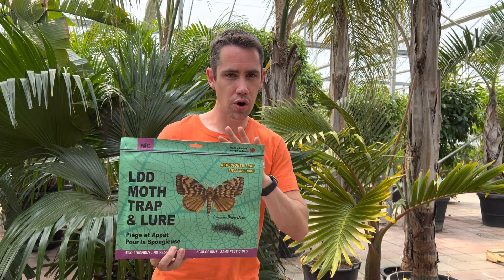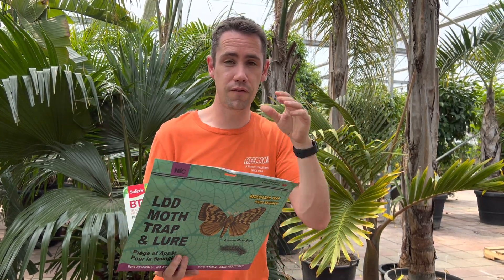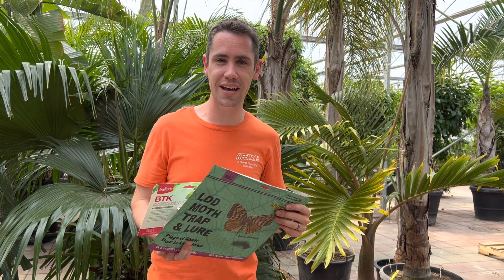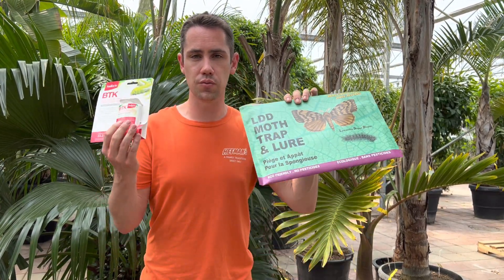We have a whole guide on this — on our website we'll link to it. There's an article that talks about how to control spongy moths and your different options for using both of these. We'll also have links to a video and general information about spongy moths, which we think will be helpful. Hope this has been educational. If you are looking for these, we do have the control options available at Hemant. You can send us any questions either by direct message or in the comment section. Thanks so much and have a great day.